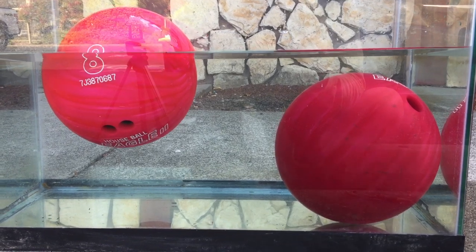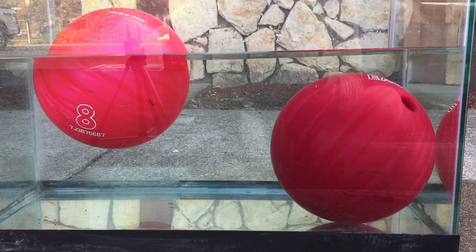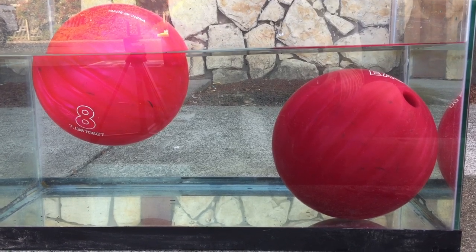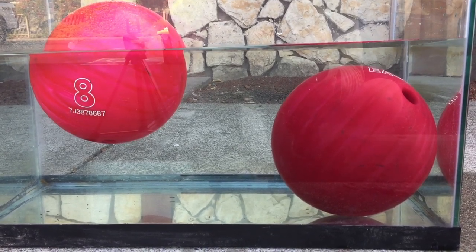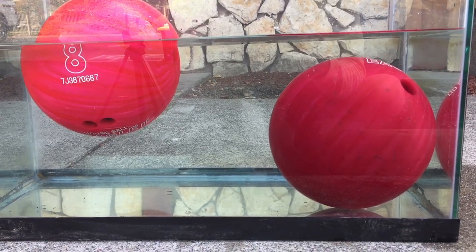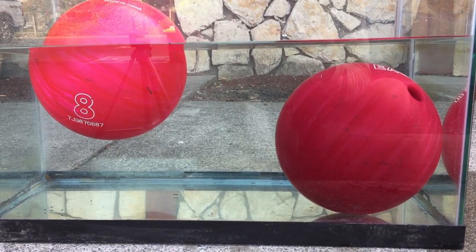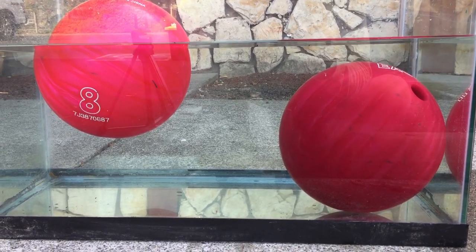Buoyancy is the upward force that we need in water to stay afloat. Buoyant forces are why we feel so much lighter in a swimming pool. Our bodies are mostly water, so the density is fairly close to the water we're in. Because of this, the average person only needs a little bit of extra buoyancy to float — like a life jacket or a float tube provides that extra lift.